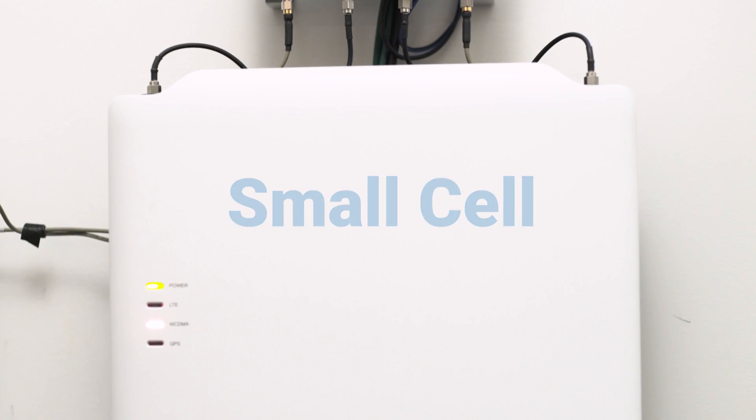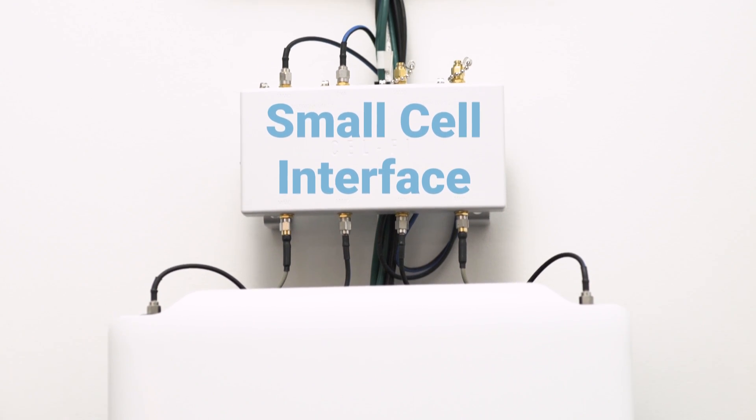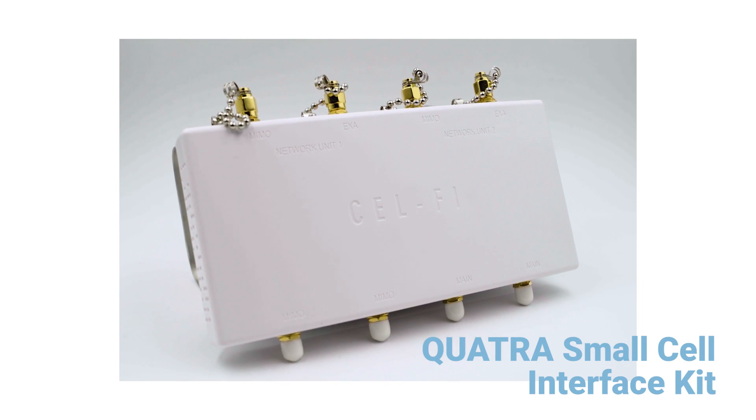Next, replace its antennas with the cables that connect it to the small cell interface, and this helps ensure that its signal is ready for the Quattris system when needed.